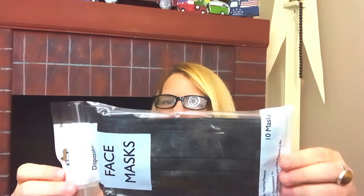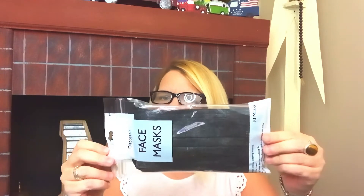First things first, I picked up another pack of the face masks — 10 for a dollar, you just can't beat it. These are like a black or dark denim color. It's a 10-pack, so there are those.